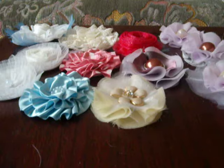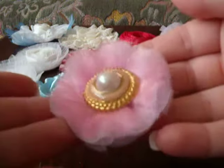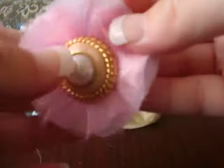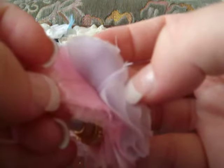I also made this one. This is with the pink organza, and then underneath is the purple net. That's quite nice as well.